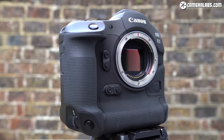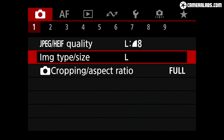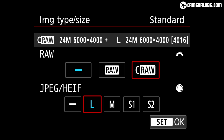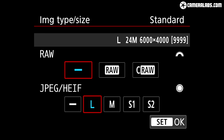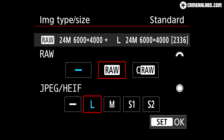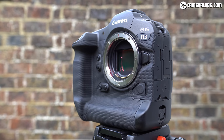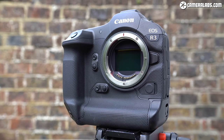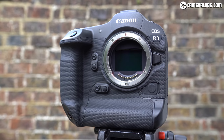To balance resolution, speed and noise, Canon opted for 24.1 megapixels — coincidentally the same resolution Sony chose for their first stacked full-frame sensor in the Alpha A9 three years ago. But Canon's sensor shoots 50% faster than the A9, supporting electronic bursts up to 30 frames per second with autofocus and auto exposure.